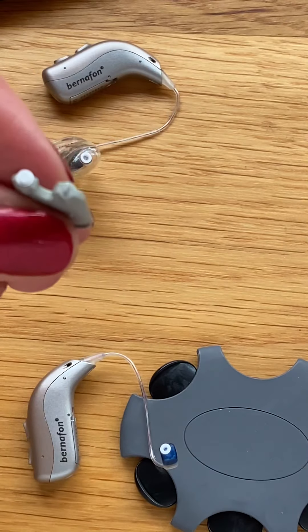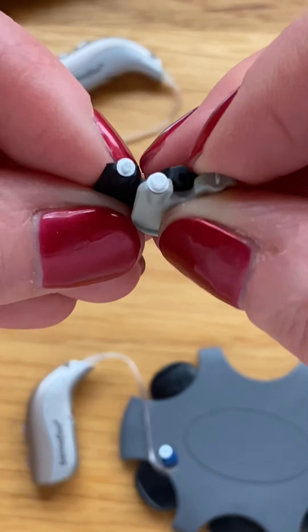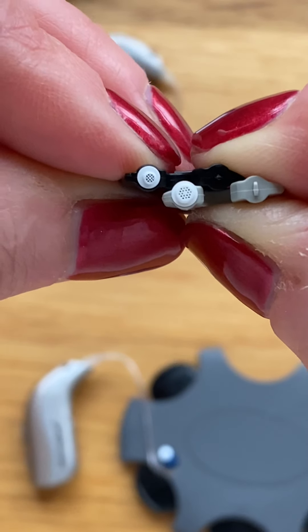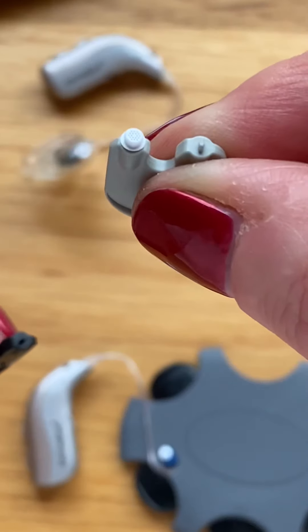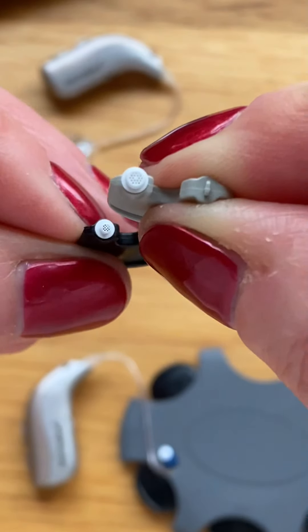It is important that you use the correct filter because they are different sizes. The small black filter goes directly into the speaker wire under the dome, while the larger gray filter goes into the mold.